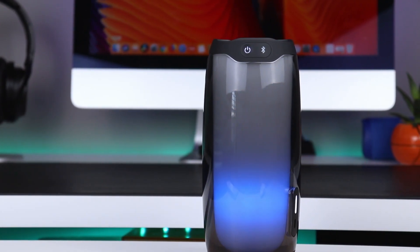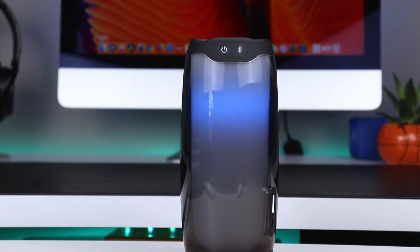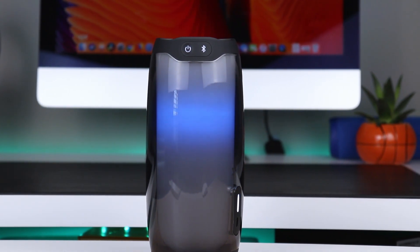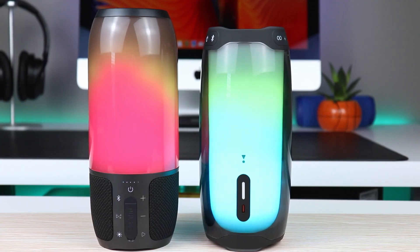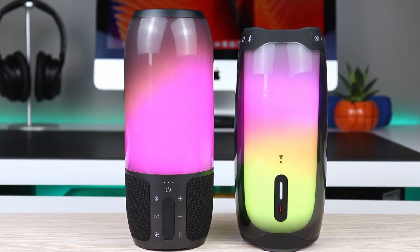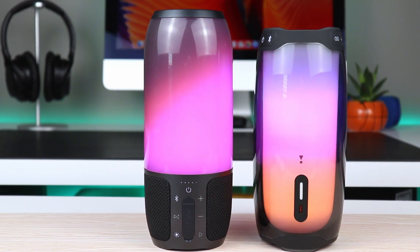Going back to that design, I can't seem to ignore the unit itself in its all-around acrylic body, which is actually prone to scratches and dents — but it's okay. It's just like it was the case on the JBL Pulse 3, which I still very much like.